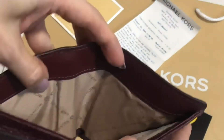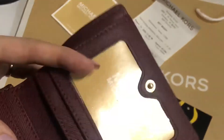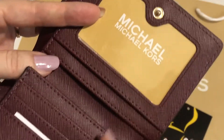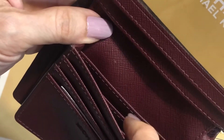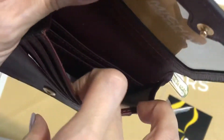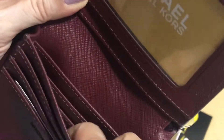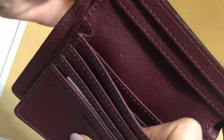There's a bills compartment, and one, two, three, four, five — five card slots on the outer part. On the inner part there are one, two, three — three more card slots, but this section is expandable as you can see, so you can put more cards there. In total, that's about eight to ten cards.